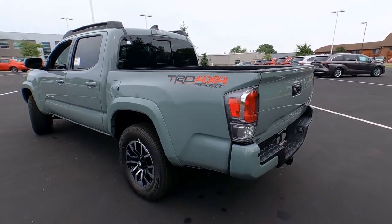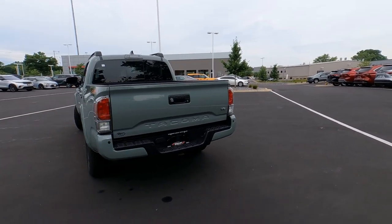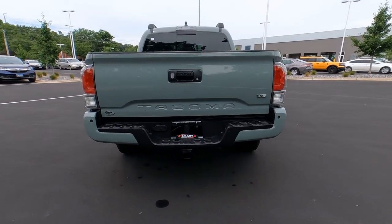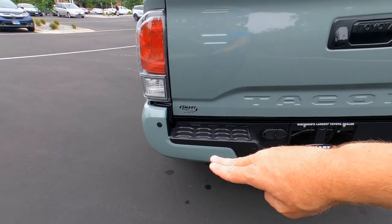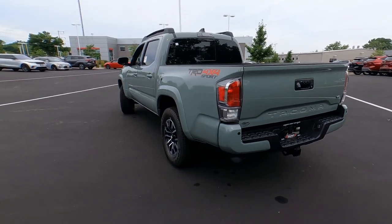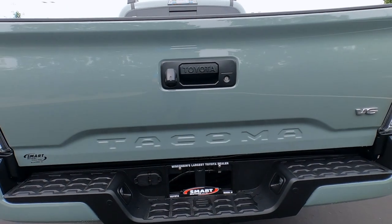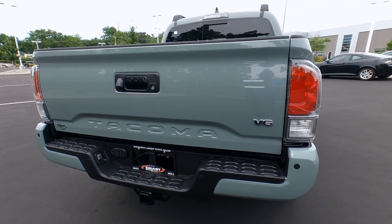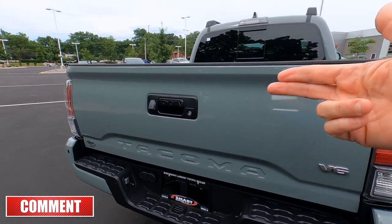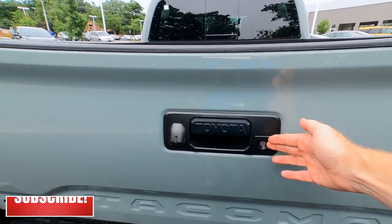The gas door is here. This is a composite bed on the Tacoma TRD Sport 4x4, with TRD decals. Notice the back bumper is also painted color-to-match — that's because this has the Technology Package with backup sensors, and Toyota requires a color-to-match bumper rather than a chrome bumper to accommodate those sensors. Love the clear lenses on the tail lights — they look great. We've got 'Tacoma' embossed in the tailgate, and you can get black inserts as well. Chrome V6 badge on the side.